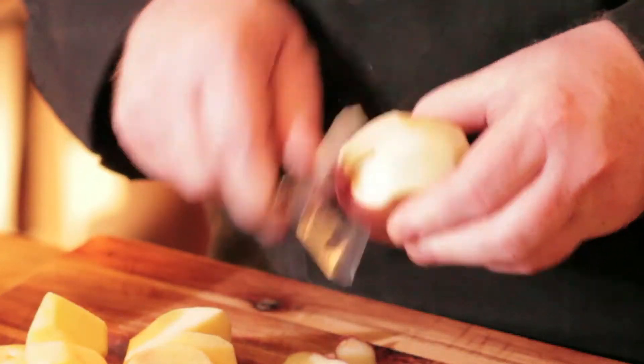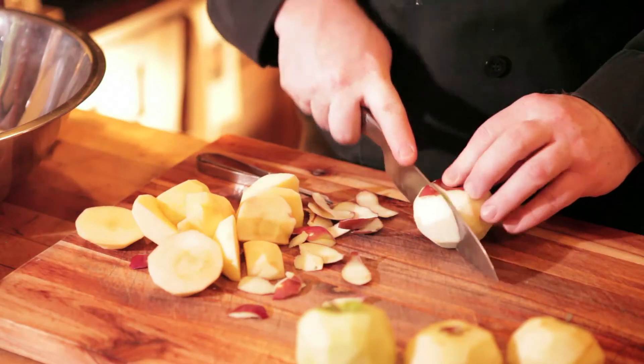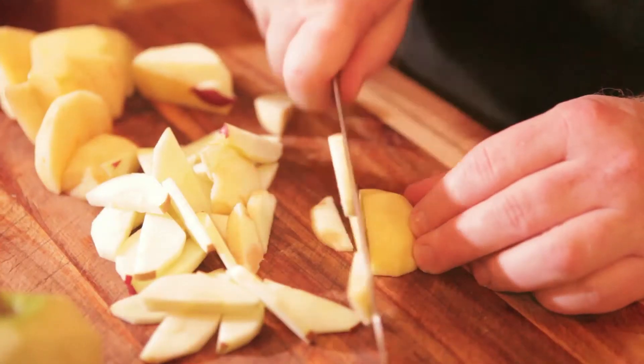Grab your favorite apple — your Jonagolds, your Macintosh, whatever you like — and start peeling them. This recipe is going to take about eight or so. We're going to cut them up nice and thin. You don't need to buy a fancy corer or anything like that; just go down and cut around the core. We're going to need about six cups, usually six to eight apples.